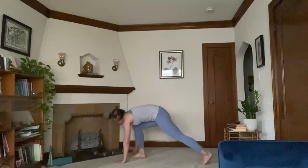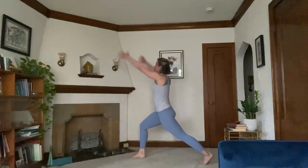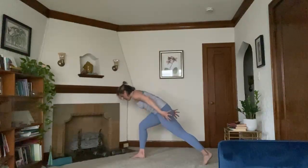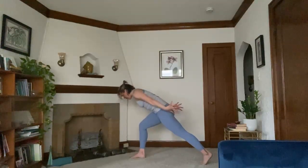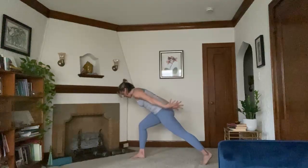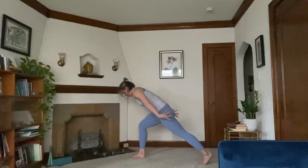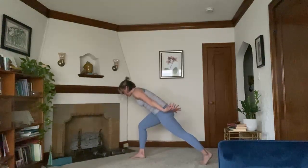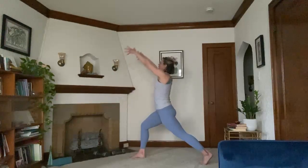Step your right foot through. Inhale, crescent lunge. Exhale, airplane the arms. Palms can face down. Feel your triceps engage. Check in with the low belly. Shoulders pull away from ears. If you have weights, start to curl them. If you don't have weights, little pulses can help here. Five, four, three, two, one. Inhale brings you up.